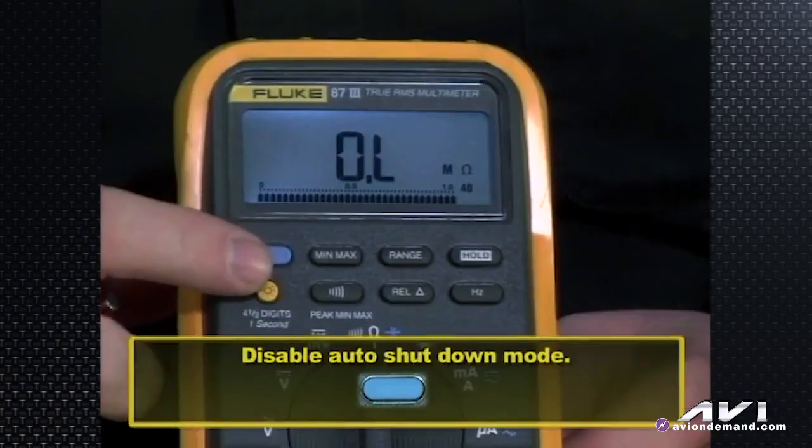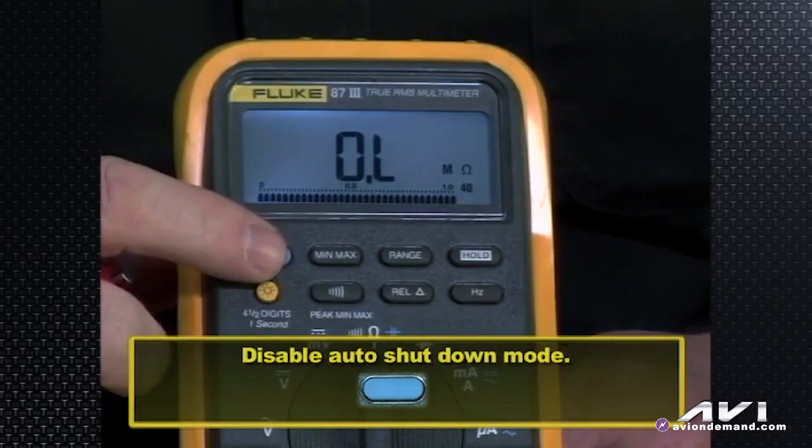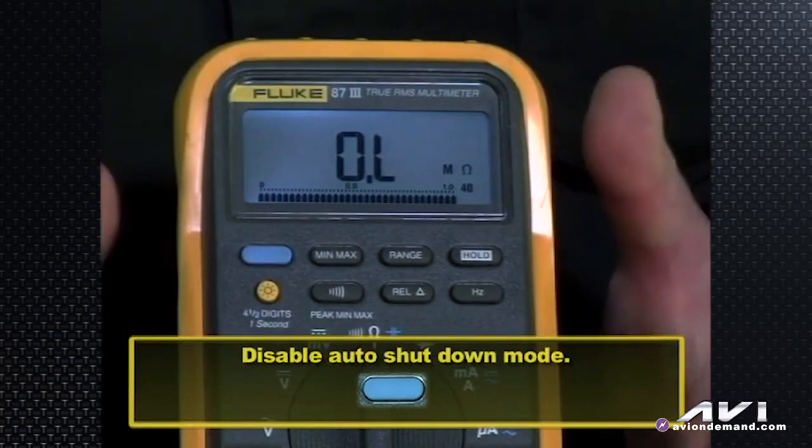The blue button has another function: you can use it to disable the auto shutdown mode. When the meter has been sitting unattended for some time with no movement and no change in readings, it'll shut itself off to save the batteries. The blue button can be used to disable that auto shutdown mode.